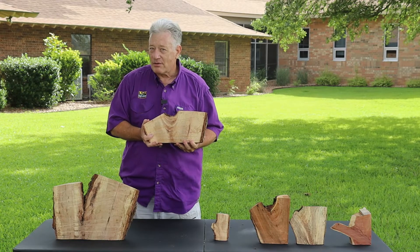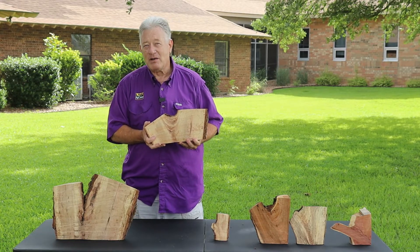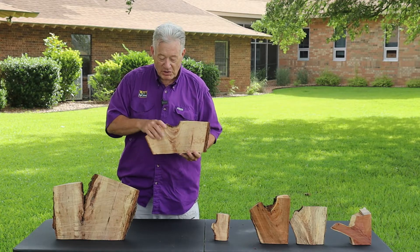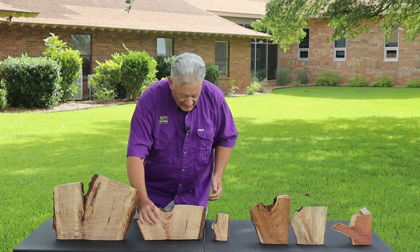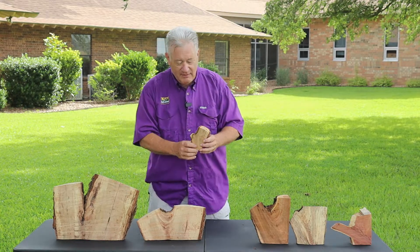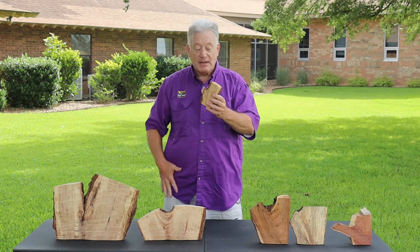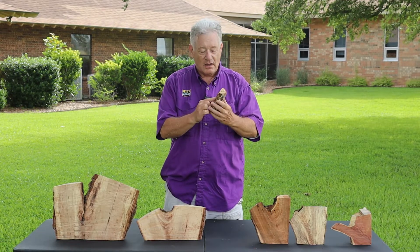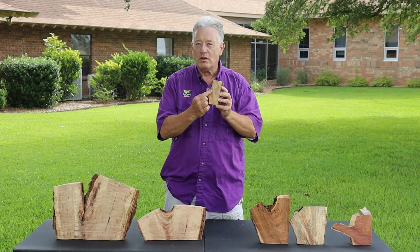If you see a v-shaped branch angle, especially on a small tree, you might want to cut out that offending branch and then the young tree will recuperate. This is also from a pecan tree — a smaller specimen, but it still has that u-shaped branch angle that has solid wood.